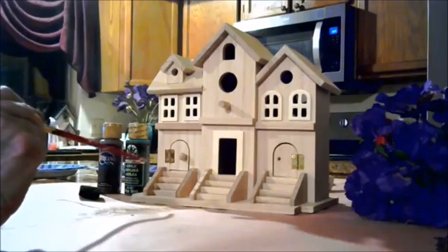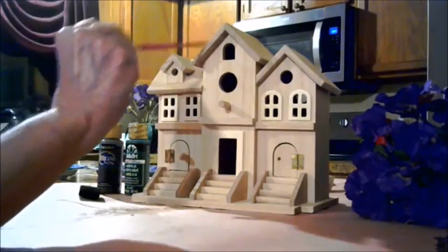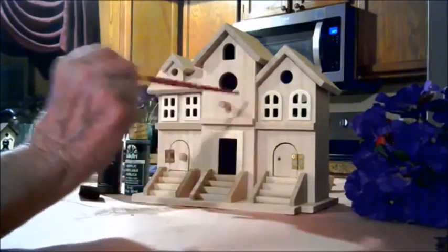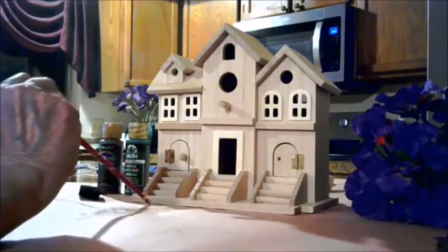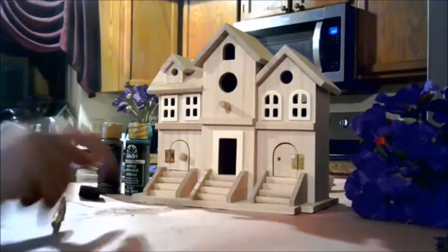I've decided that I will definitely be painting the roof a deep brown, the windows a deep brown, the base of the birdhouse in Colorado Trail, the little doors deep brown, the sides deep brown, the steps Colorado Trail, and the platform deep brown.